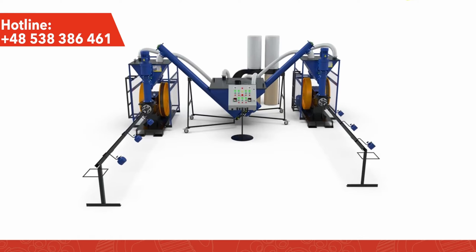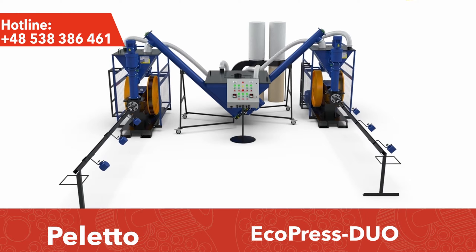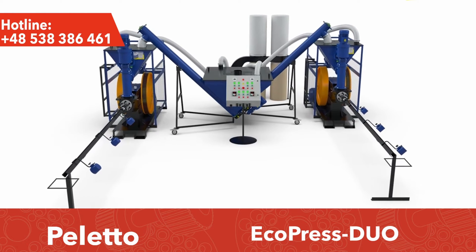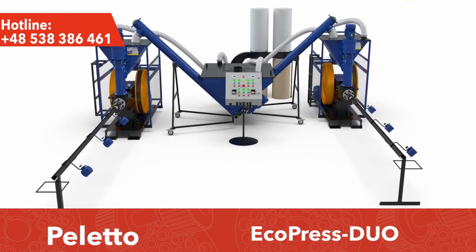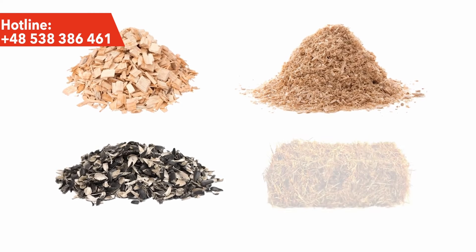Pelletita.pl presents a line for the production of Ecopress Duo briquettes. This line, provided it is equipped with additional devices, can produce fuel briquettes from wood chips, sawdust, sunflower waste and husks, straw and agricultural waste, as well as other loose raw materials of biological origin.